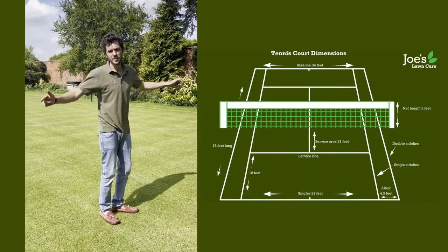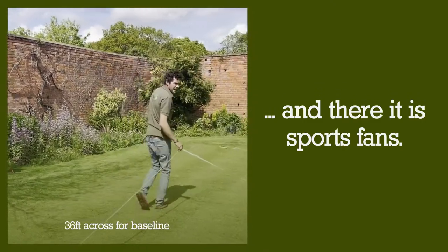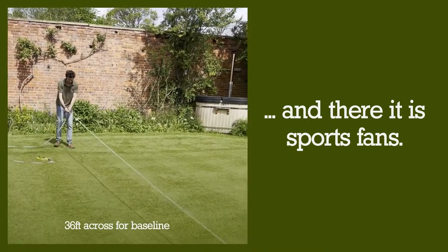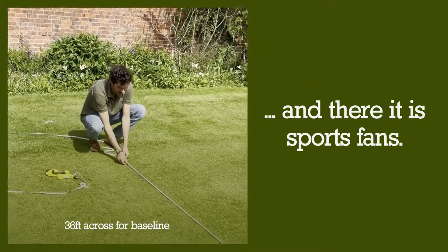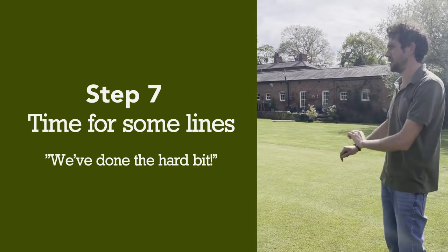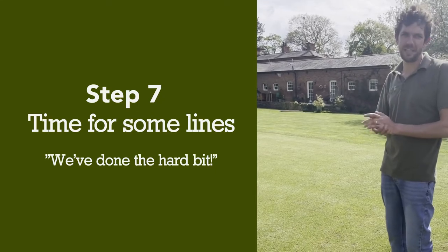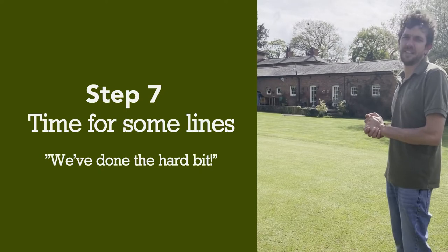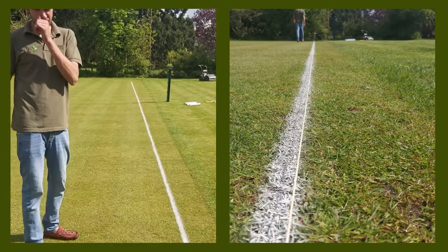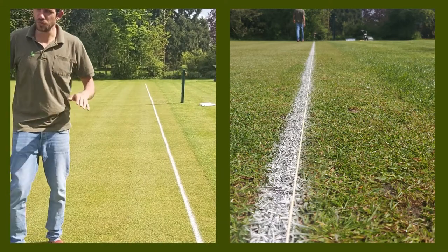Now we're going to do the moment of truth: measure up the two and see if it reaches 36 feet. We've measured out both corners — and there it is, sports fans. So we've got our four corners now, centre line marked. That is our rectangle — we know we're working off a square area now. We've done the hard bit. Now we're going to mark out the full rectangle around the edges and then fill in the lines afterwards. We've done our first line in two directions just to get a slightly thicker line with the aerosol marker, and now we've run the string for all the other corners.